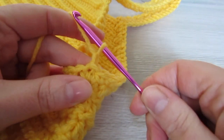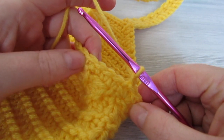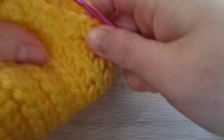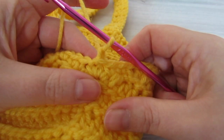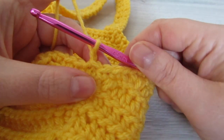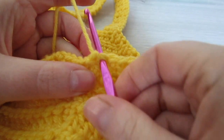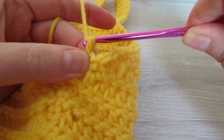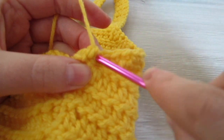Then chain one. Now we're going to do a row of reverse single crochet. With regular single crochet we move forward, but for the reverse single crochet we go backwards. Skip the stitch we are currently in and move on to the next stitch directly behind. Insert your hook into that stitch, pull your yarn through — you now have two loops on your hook — then yarn over and pull through two loops. Continue that all the way around the armhole and the outer edge of the strap.